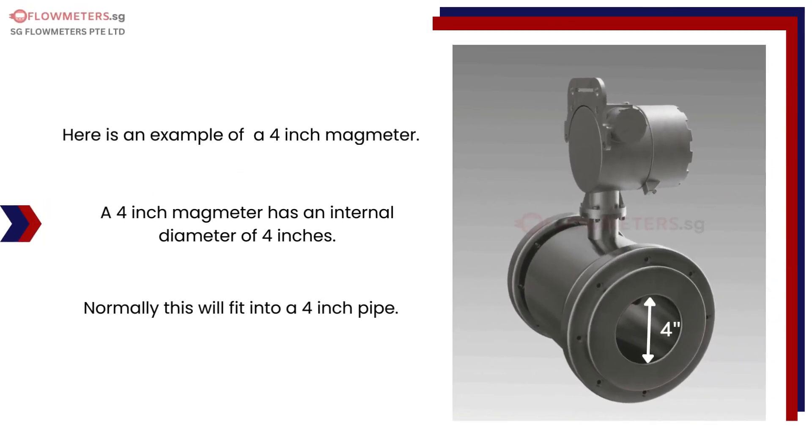A 4-inch magmeter has an internal diameter of 4 inches. Normally this will fit into a 4-inch pipe.